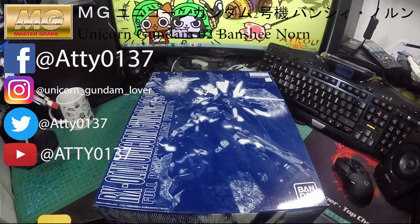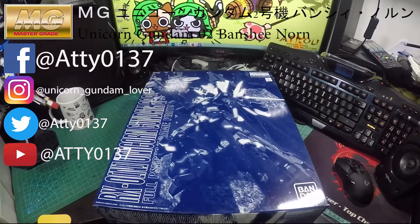Hello and welcome to my channel again. This time we will be revealing the MG Unicorn Gundam 02 Banshee. I got this a few months ago and it was only offered on Bandai Premium, so I had to order it online. It cost about 360 Hong Kong dollars and arrived a few months ago, but I'm doing the review now.